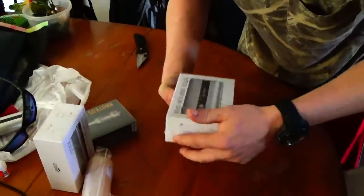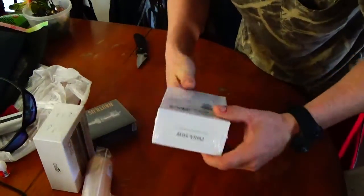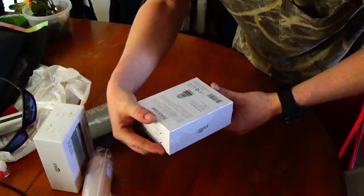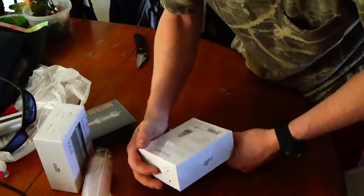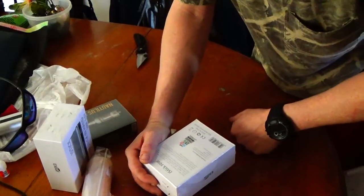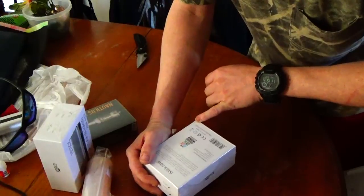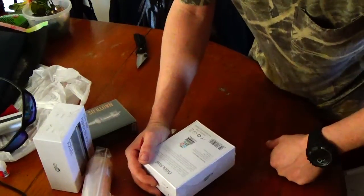All right, now here's the 50 watt iStick version 2 sub ohm. It doesn't say version 2, but it also doesn't say iSmoka on it either. Now there is a security scratch check on it. Oh — it does say manufactured by iSmoka, I beg my pardon. It didn't say that on the site though.